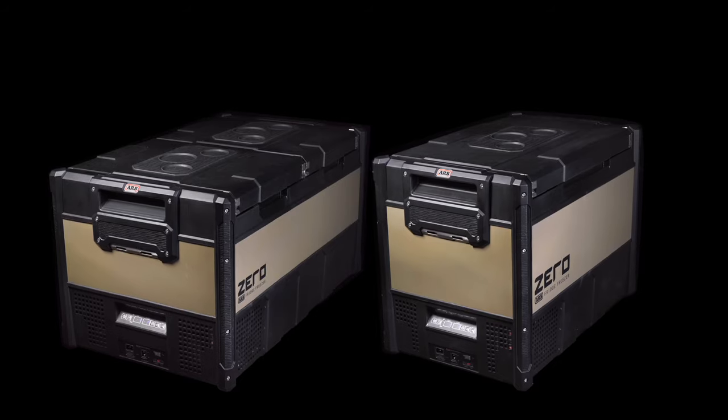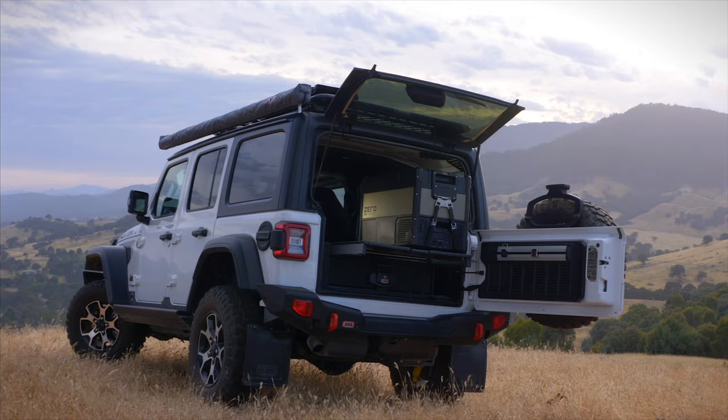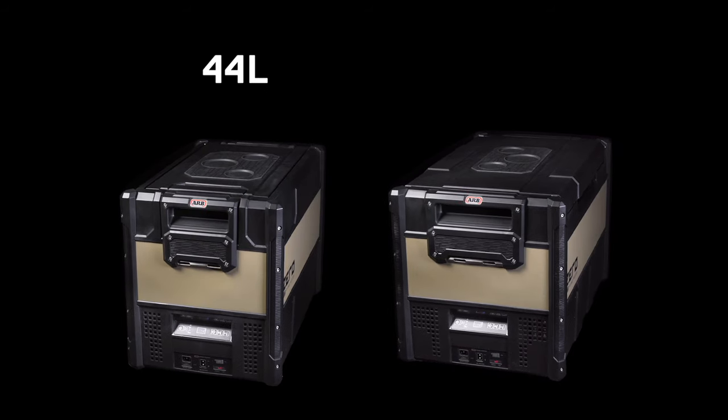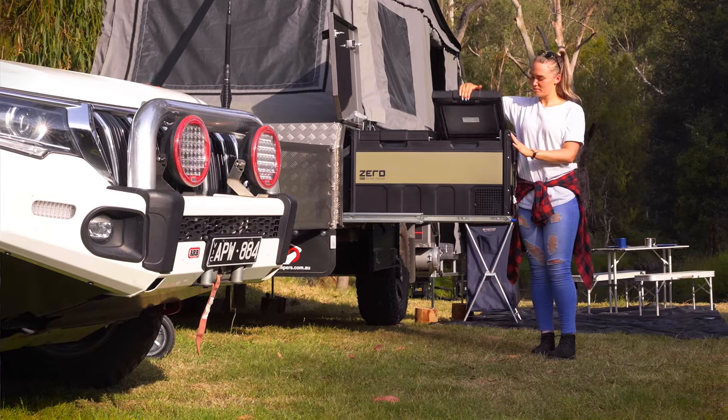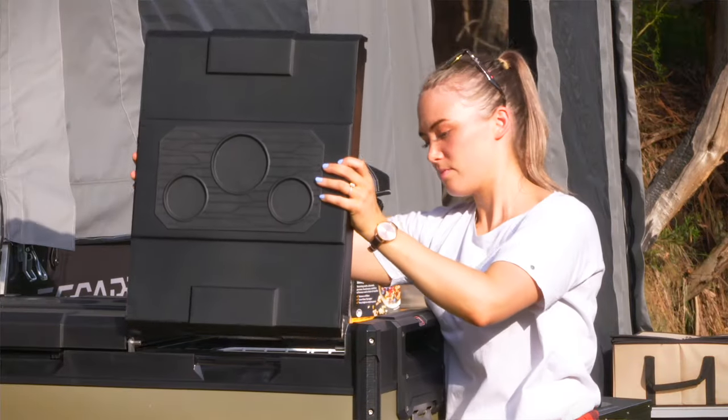In the Zero Fridge Freezer Range, the dual zone models come as a 96 litre or 69 litre, and the single zones come as a 44 litre and a 60 litre. For the side opening models, they feature a quick release reversible lid to suit your camping setup.